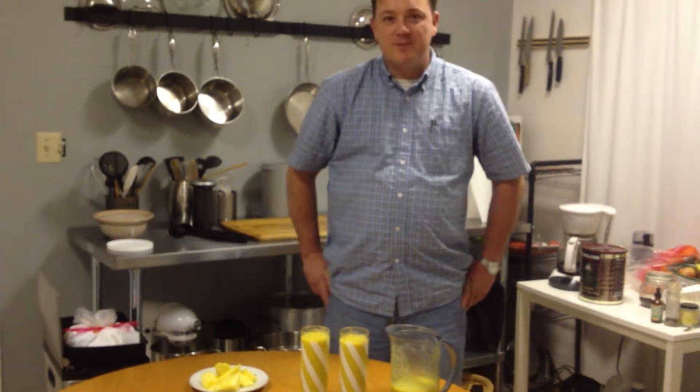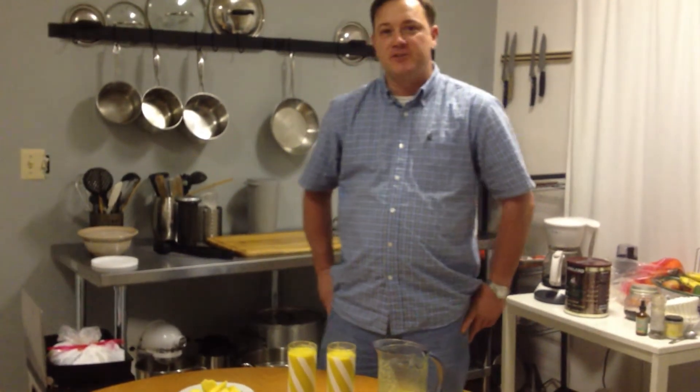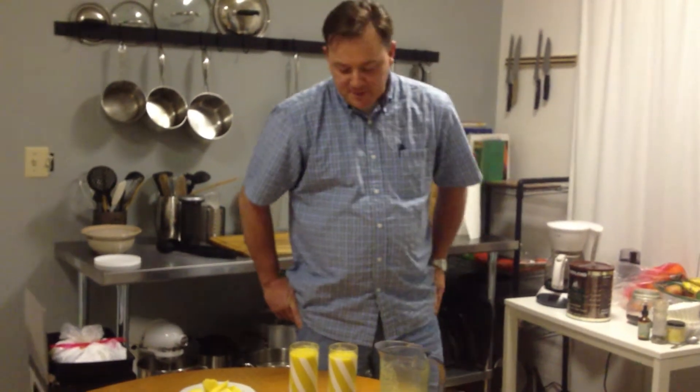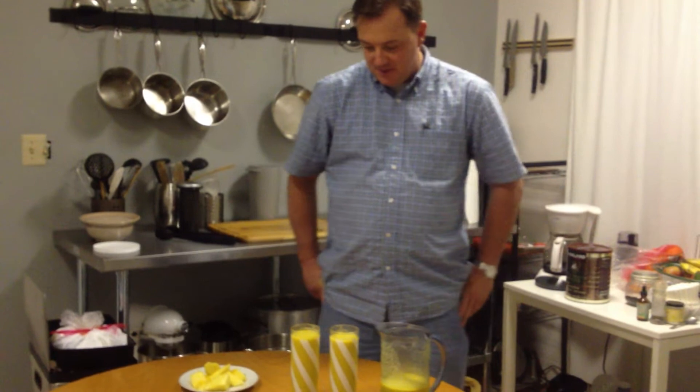We're back. Thanks everybody for watching. We have fresh juice, tropical juice, of banana, papaya, mango, pineapple, and banana.